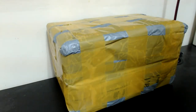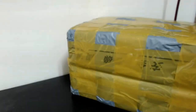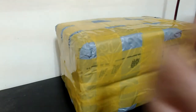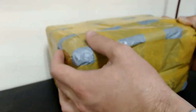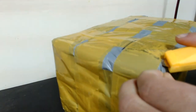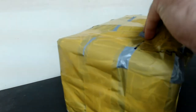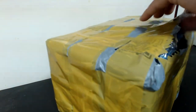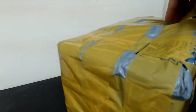Hi everyone, welcome to a new video where I'm going to review a new item I bought on the internet. Today's item is something I purchased on AliExpress. As you can see, it's quite a big box — these are my hands for scale — and I'm very excited about what's inside. Let's open it. The seller packaged it quite well and did a very good job, so it won't be damaged during delivery.